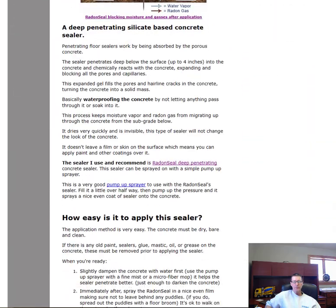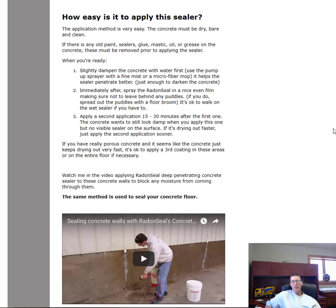How easy is this to apply? As you can see I'm just using a pump-up sprayer. The concrete has to be dry, bare, and clean — no old paint, sealers, glue, mastic, oil, or grease. If there is any, you need to clean it off first. Then there are basically three steps. First, you want to slightly dampen the concrete with water — mist some water on with the sprayer or use a damp microfiber mop. You don't want puddles, just enough to darken the surface. This breaks the surface tension and helps the sealer absorb better.